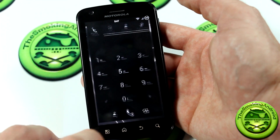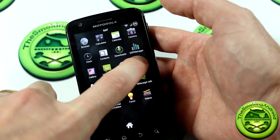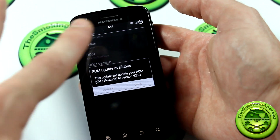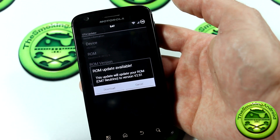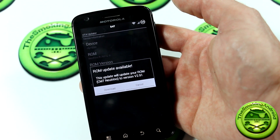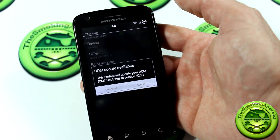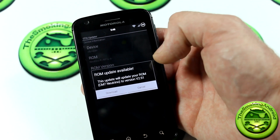One of the biggest things about this new update is that it actually comes with an over-the-air updater. Make sure you have Wi-Fi turned on or a data connection, otherwise the application won't work. If you have a throttled data plan, you probably want to use Wi-Fi — even though the Neutrino ROMs are very small in file size, it's not necessary to download over data.